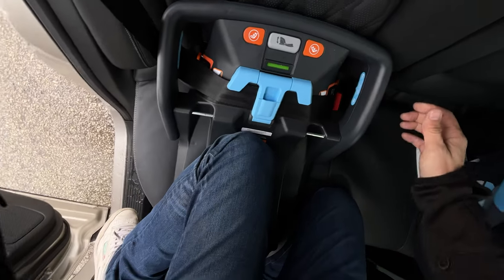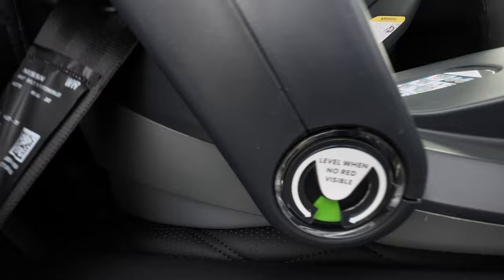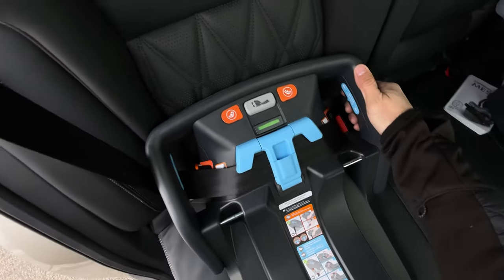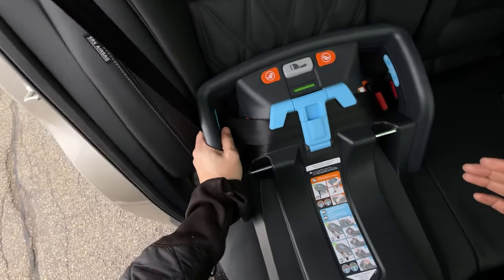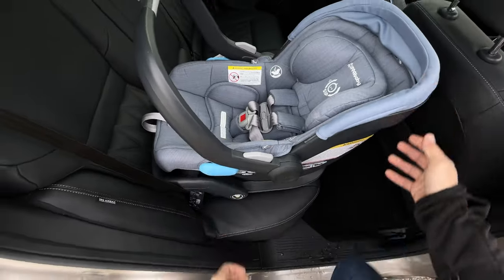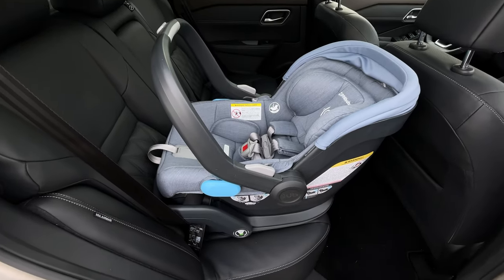I slide this up to the blue part and clip it into place. If I let go it shouldn't leave the green — and it stays green here, and green over here. Grabbing the base — it moves less than an inch, so that feels pretty good. It doesn't feel as good as the anchors, but this still feels pretty all right. Clipping in our baby seat, that seems decent.